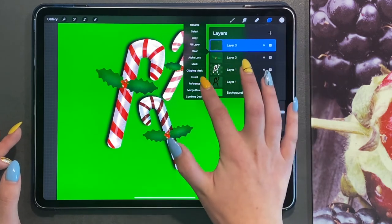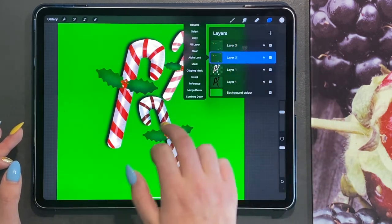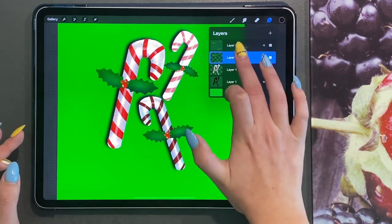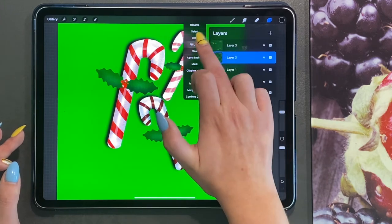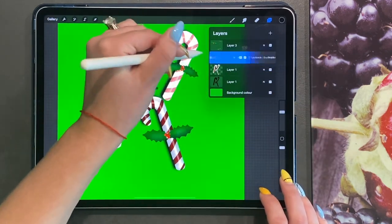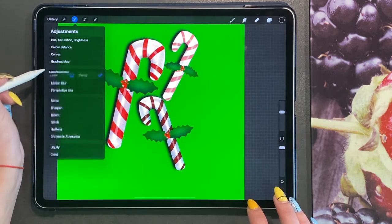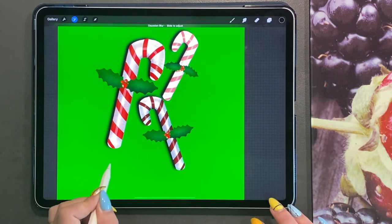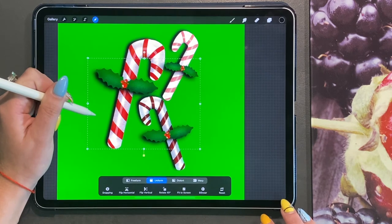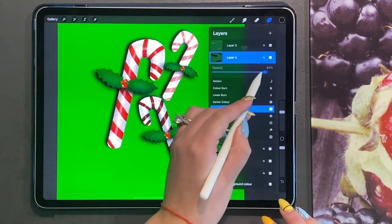Merge these three sets of holly leaves together and duplicate it. Turn Alpha Lock on the bottom one, choose black, and fill the layer with black. Turn Alpha Lock off and duplicate this black layer. On the top one, go to your Gaussian Blur and blur it slightly so you have a dark shadow. Turn the opacity down.